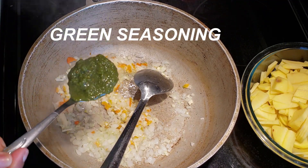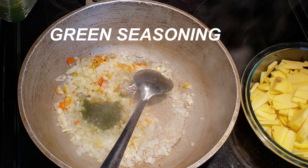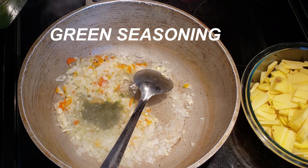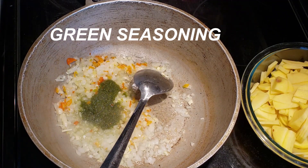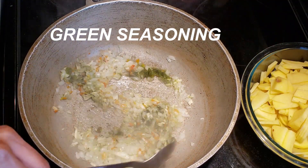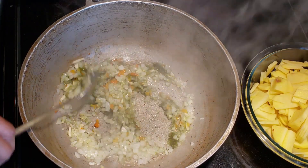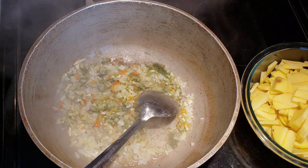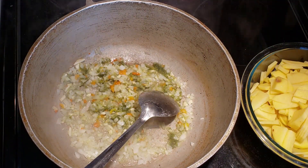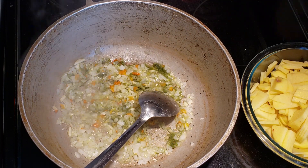Next, add some green seasoning — I used two tablespoons. Check out the description box below for a full list of what was in the screen. I like to season my seasonings with some salt, so go ahead and add a sprinkle of salt and let everything cook for a few seconds.